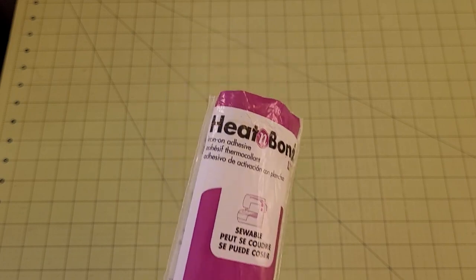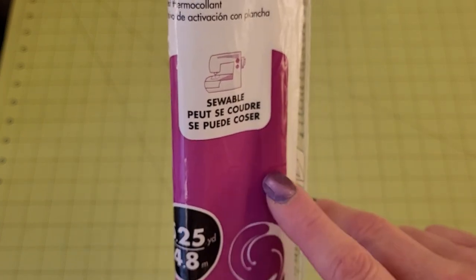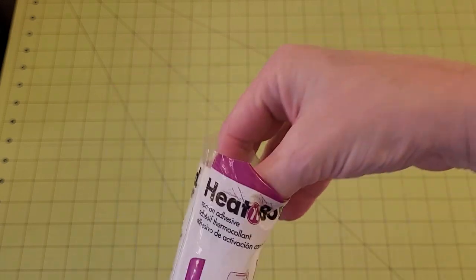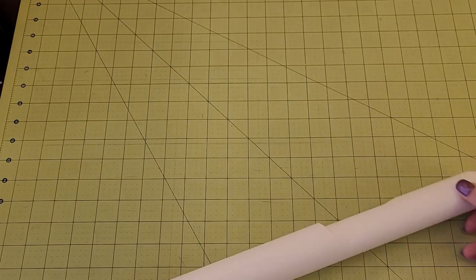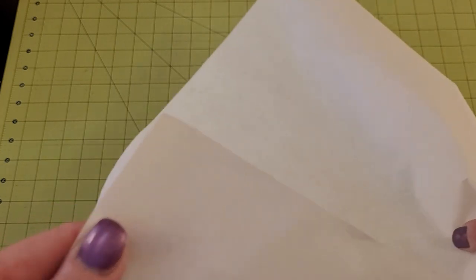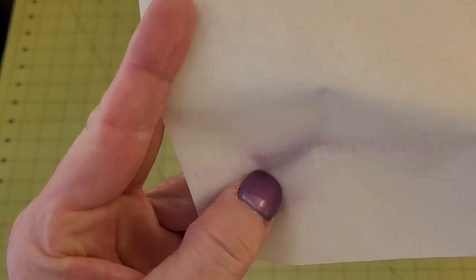I'm going to use a product called Heat and Bond Light today. You want to make sure it says 'light' — there is another one in a blue package that is heavy, and it will not work for this project. You can't sew through it and it's very stiff. The Heat and Bond Light comes in small flat packages; some stores sell it by the yard, and I bought mine online because I use a lot of it. There are two sides: a scratchy textured side and a plain paper side.